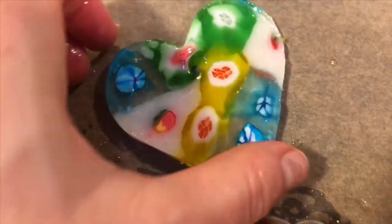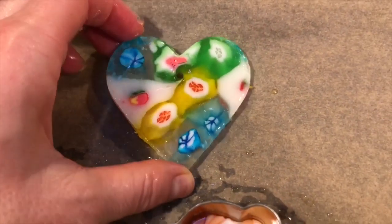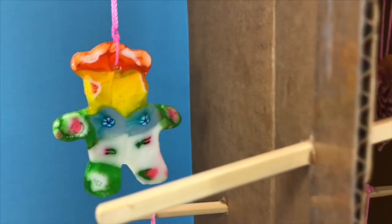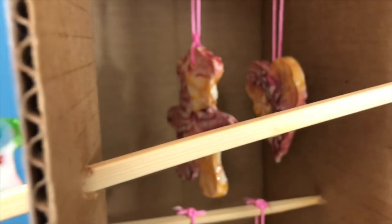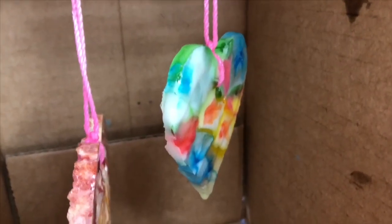It looks absolutely beautiful. I'm going to put some string through the hole, and then I glaze them with a resin so they aren't sticky. We let them dry for at least two days, and then you can hang them in the window so the sunlight can shine through.